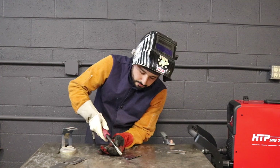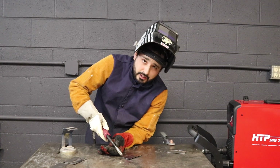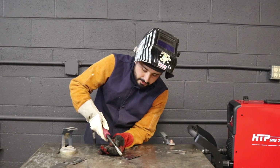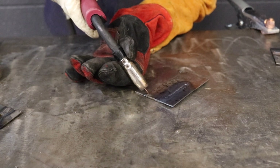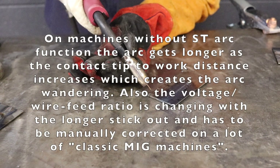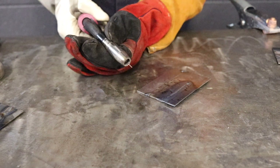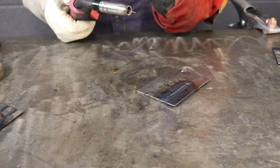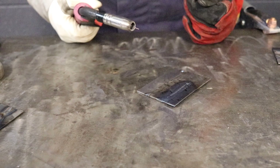As far as nozzle to workpiece, typically I'm almost as close as I could possibly be without doing anything bad. Usually about this distance is where I'm at, maybe a hair closer — that's usually where you want to be. The further out you are, you're going to lose gas coverage and it tends to wander. It is all going to be personal preference; it's going to be a lot of trial and error. Once you get that machine dialed in, you'll be well on your way to welding.